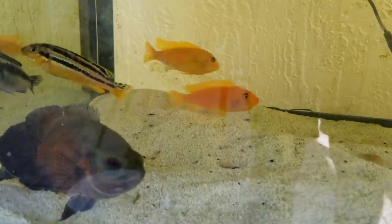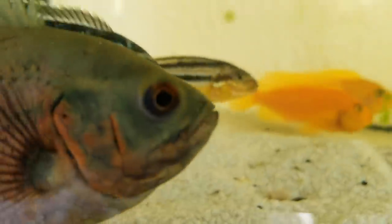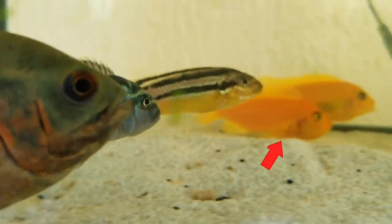If you guys are first tuning into this channel, here is how I first discovered that my African cichlid female was brooding babies. Pay close attention to the one on the left — here's slow motion — she has something in her mouth. The mother was brooding little babies, little fry, and I had no idea. If it wasn't for you loyal subscribers, I probably would have missed it.